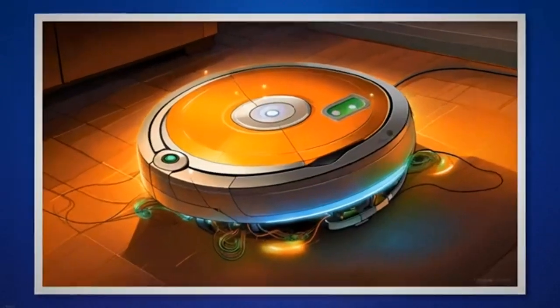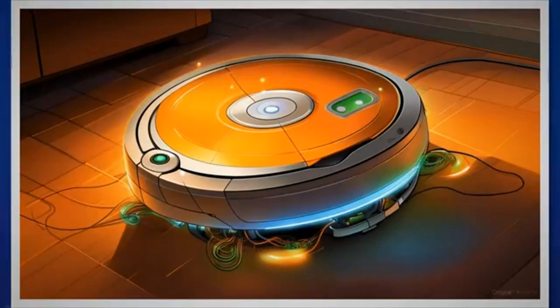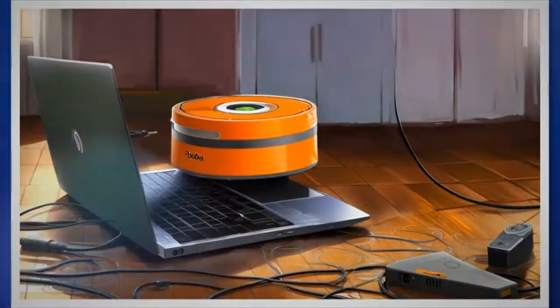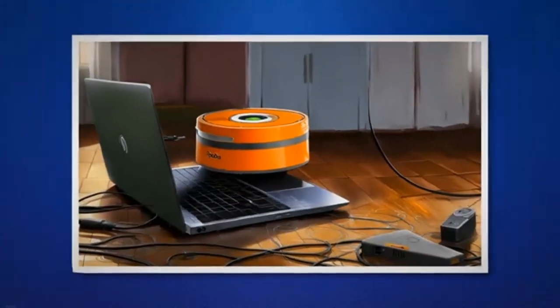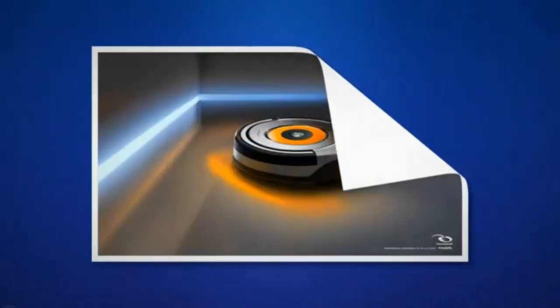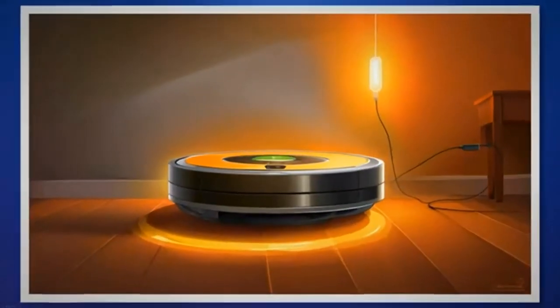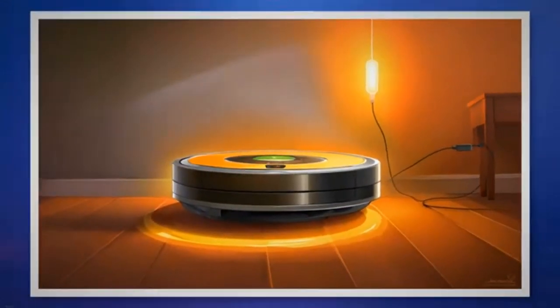On the underside of your Roomba, locate the drop sensors, usually positioned near the front wheels. Use a soft cloth or compressed air to clean the drop sensors, ensuring they are free from dirt or grime. Place your Roomba on a flat surface away from any potential drop-offs. Press the clean button and observe if the Roomba operates without the pulsing orange light.